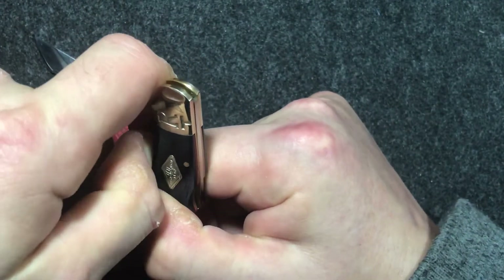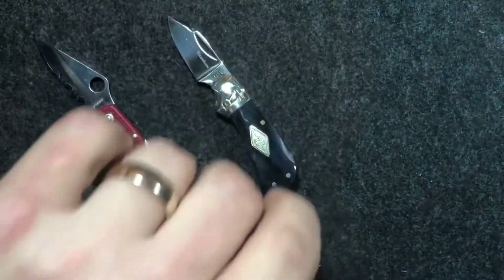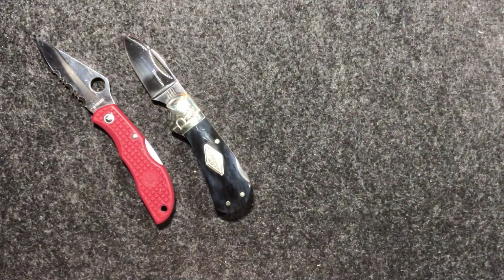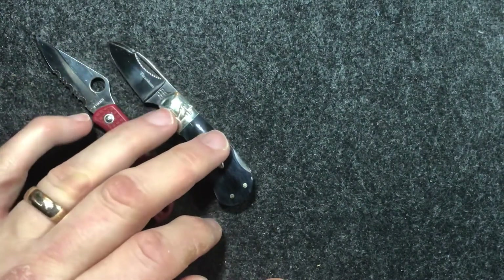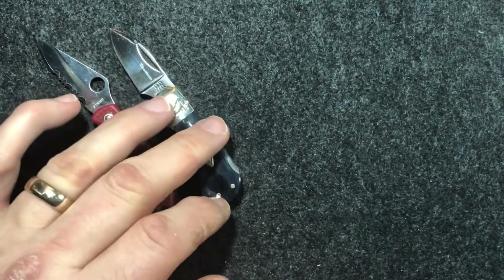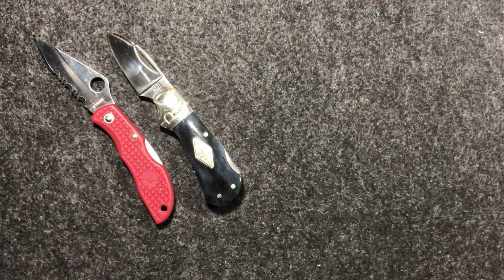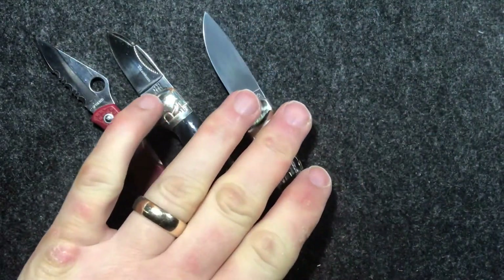I suppose this is the pretty much ubiquitous Rough Rider Cub. Unlike Tobias, I only have one Rough Rider Cub, and I bought this one really just to make up an order — I was just short of the free postage, and adding it in ended up costing me a relatively small amount of money.